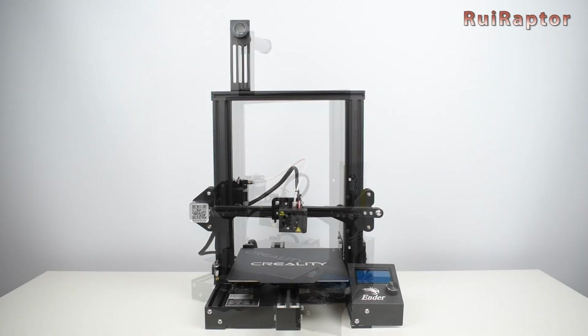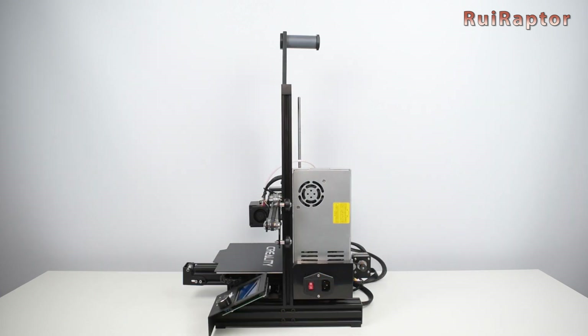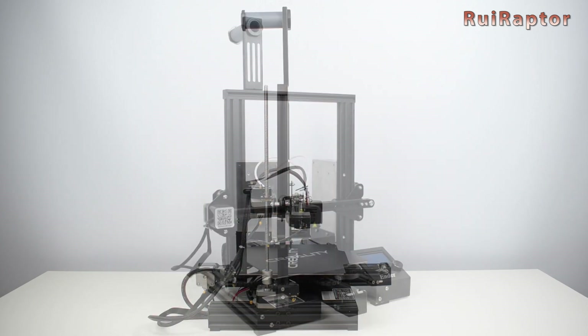Hi guys! Just recently Creality made some changes to the board of the Ender 3 Pro. In this video, we will show you these changes and explain how to flash the new firmware to this board.